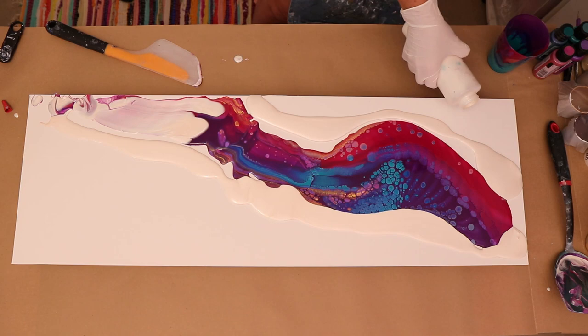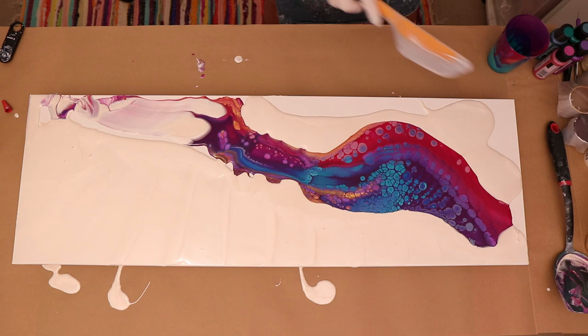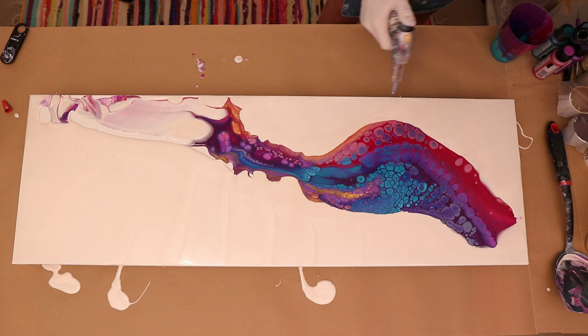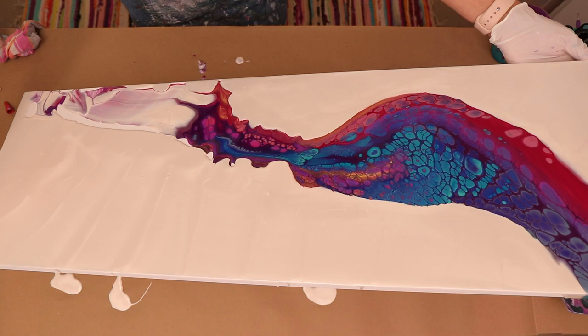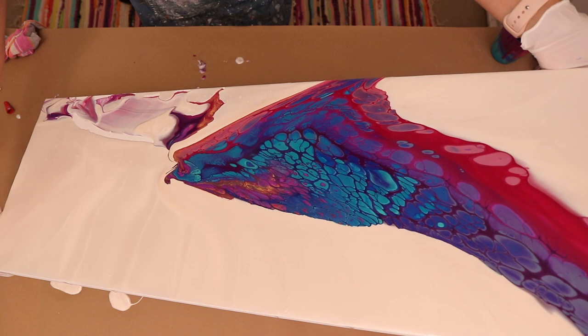Now I'm going to add white pearl from Folk Art. I love using white pearl — instead of just plain white, it adds a little bit of shininess to it. Of course there are air bubbles when I spread the paint out, so it's a good idea to use a torch to get those out. I'm starting to move the paint around to get a feel of which way to go, just because of the cells and the way the colors came out of the cup — it looks really cool.